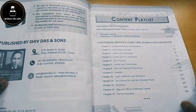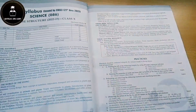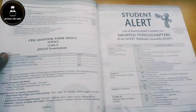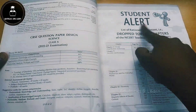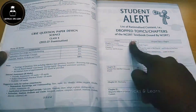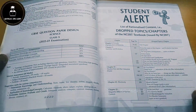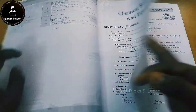First they have given a content playlist, then the complete course syllabus for Science Class 10. At the end they have given practicals, the question paper design, and a student alert. In the student alert they have listed the deleted chapters and rationalized content with page numbers in NCERT, which is really helpful for knowing the complete syllabus.